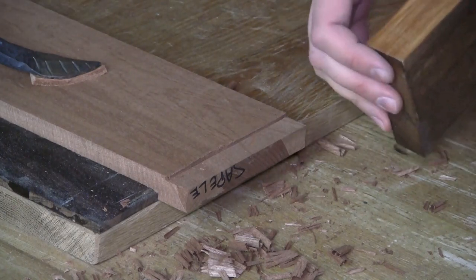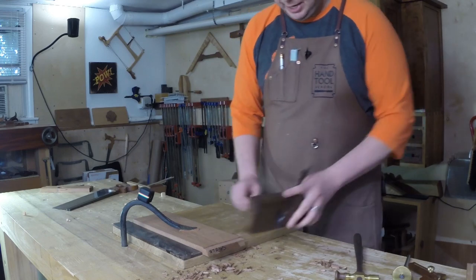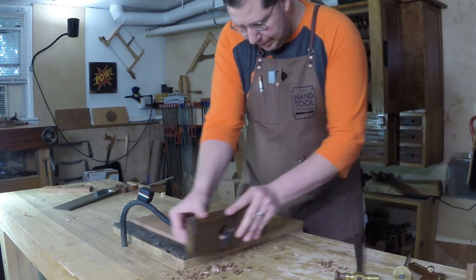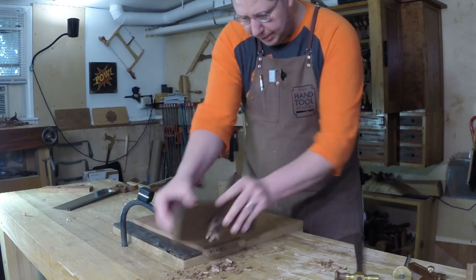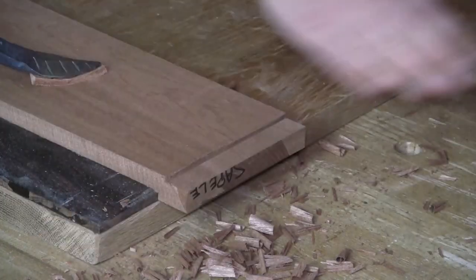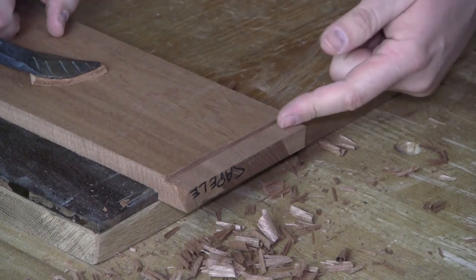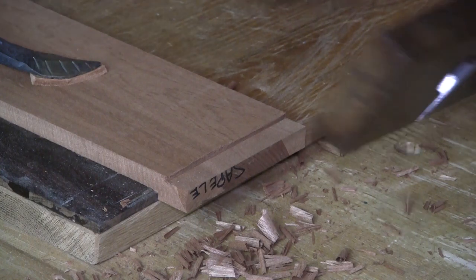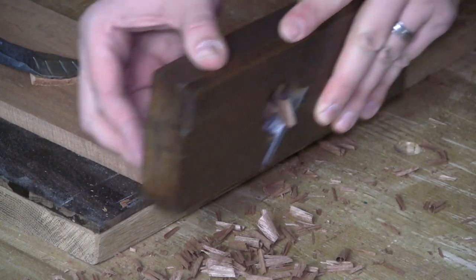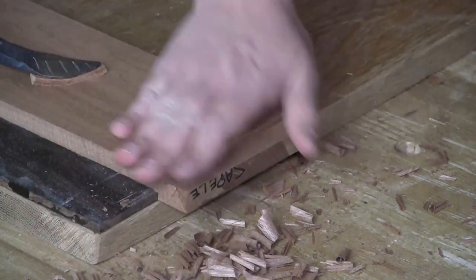But if you've got a sharp blade, a freshly sharpened iron, and you're not taking a really monster pass, this will leave a pretty clean edge, as you can see right here. If I had a lot of material to remove, I'd probably come in with a chisel and knock the bulk of it out, and then just come back with a light cut to refine it, clean up the bottom, and square everything up.